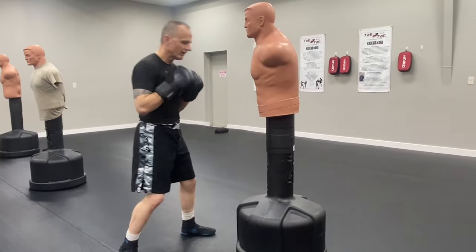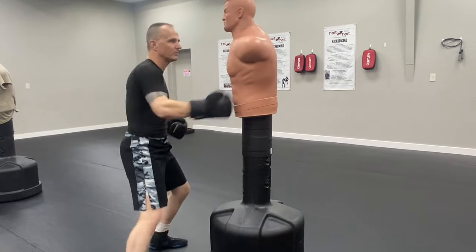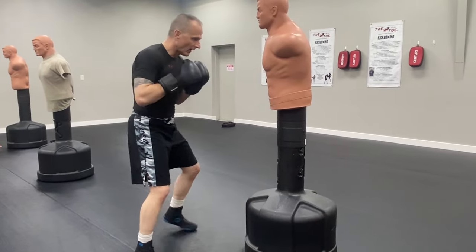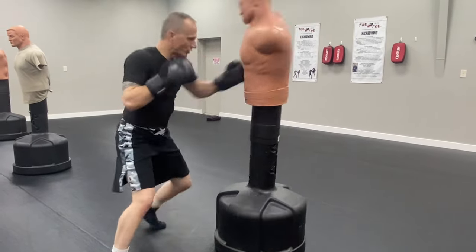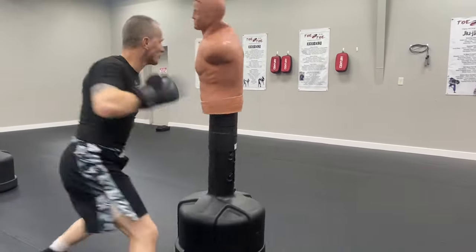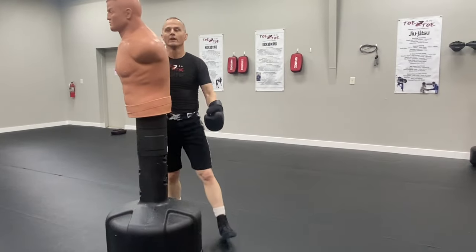Hook punch. You can sit here kind of in a wide stance and just do this if you want — that's acceptable. Try to get the hands back each time. Try not to drop them; that's going to ultimately get you clobbered. But if you're a little more advanced and you want to work in some footwork, instead of just hammering from here, we're going to hit and move our feet. Do a little footwork. Throw to the hips. Make a big, powerful hit.